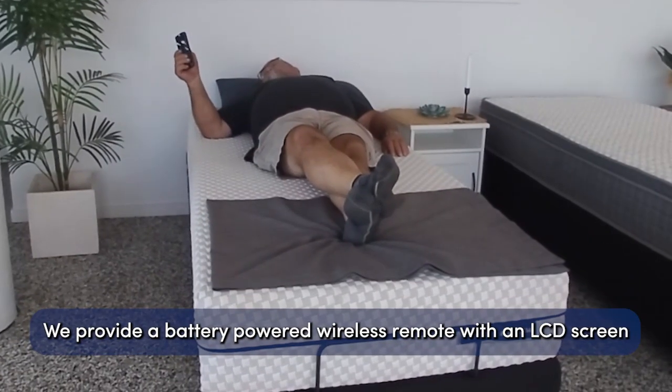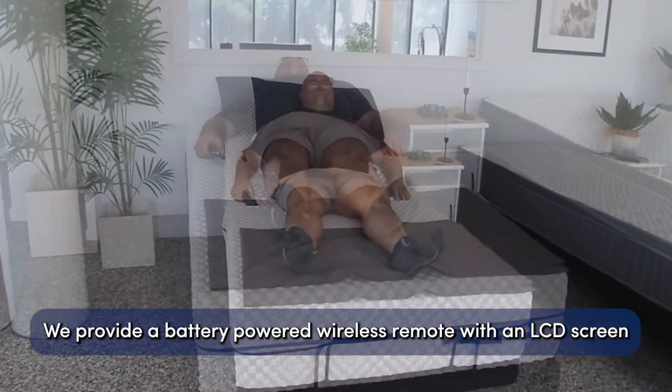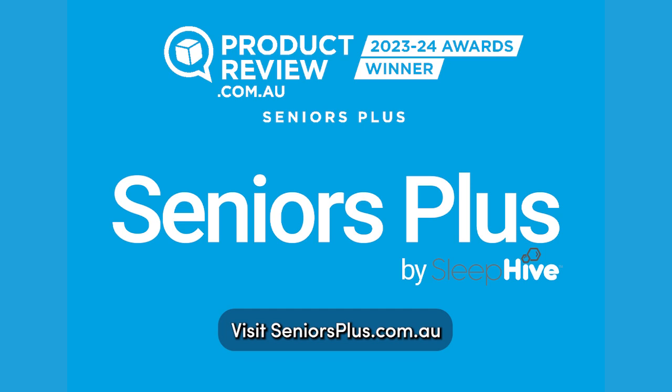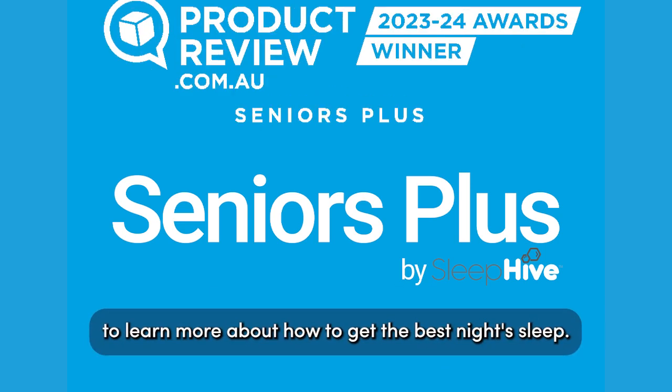We provide a battery-powered wireless remote with an LCD screen to make selecting your bed's position simple. Visit seniorsplus.com.au to learn more about how to get the best night's sleep.